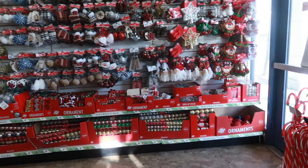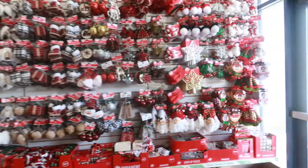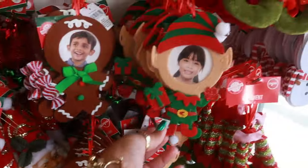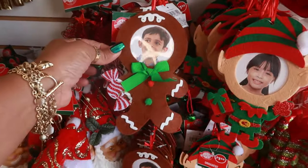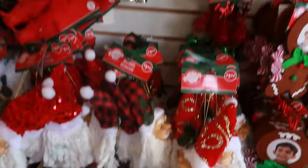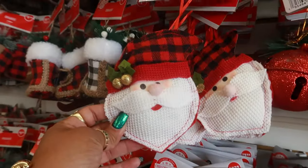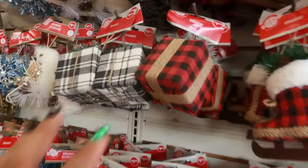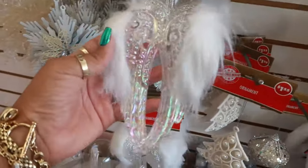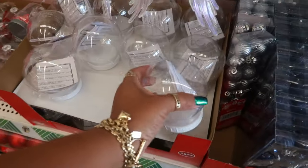They have a lot of their ornaments out as well. I think everything looks the same, with a few different ones — like the gingerbread elf, the little picture frames, the elf legs, the snowman and that Santa, some presents, and they have the wings. And the snow globe — the DIY snow globes.